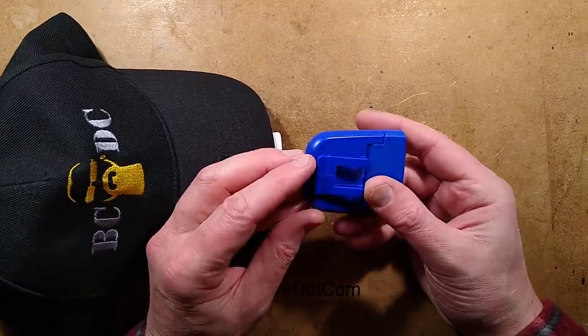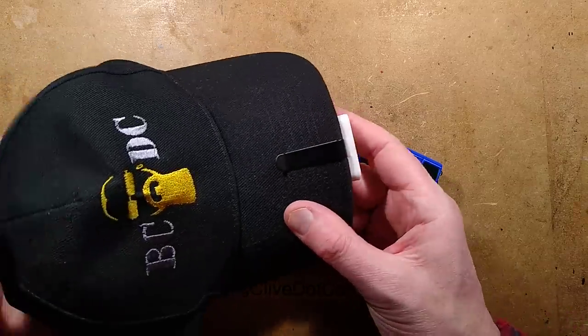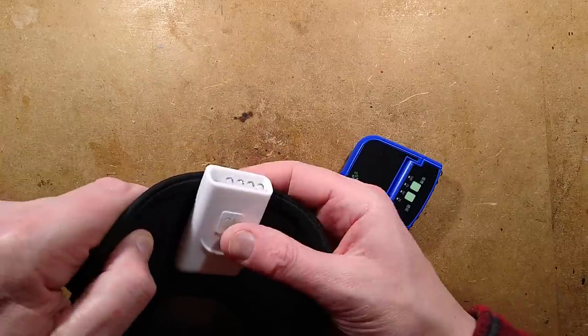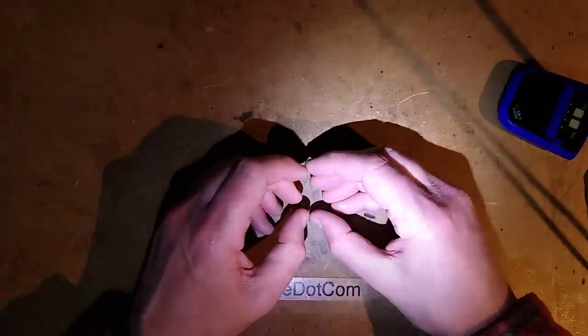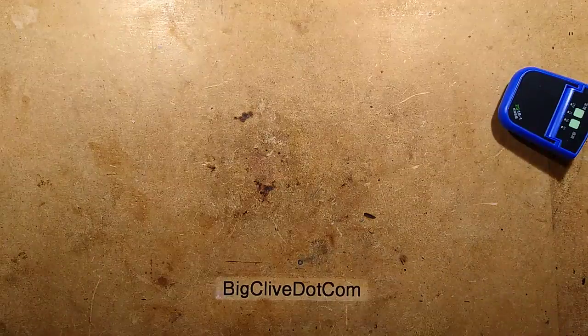I've featured USB rechargeable lights that clip onto the bills of baseball caps in the past, and I never really liked them because the traditional type just fires the light straight forward. Here's the problem: I'm looking down at my hands, but the light is up there, so to actually light the work area you have to tilt your head down. It's doable but awkward — not great for directional use.